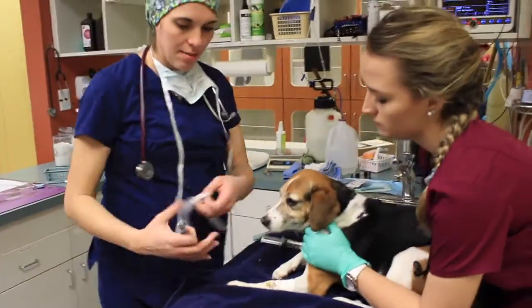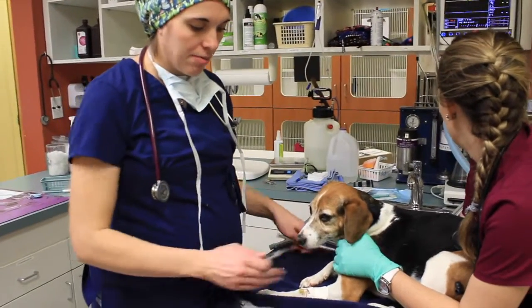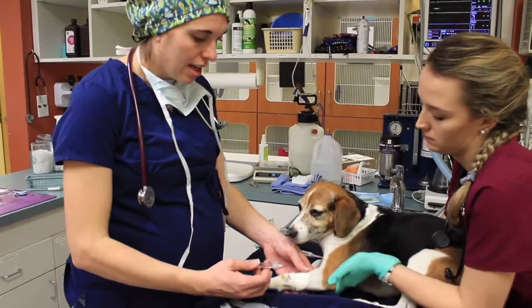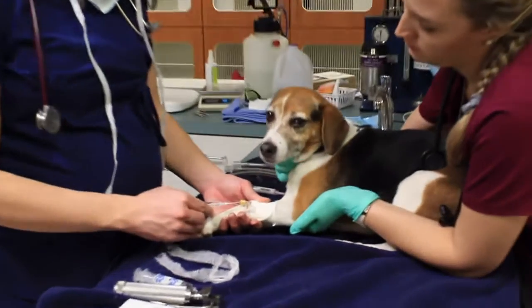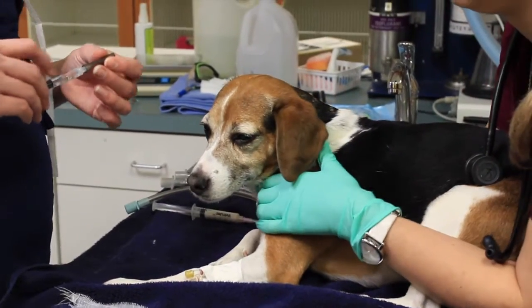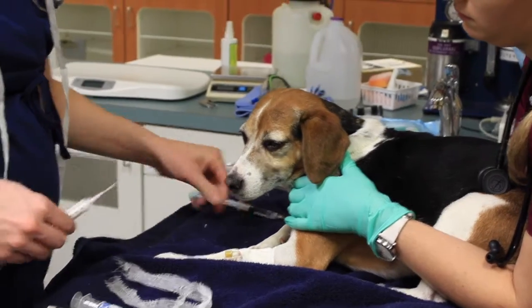The next step of the process is the intubation. We're going to check our catheter to make sure it's still working, and then we're going to give her a medication IV called Propofol. This will make her sleepy enough that we can pass a tube into the trachea to protect the airway during the dental cleaning.